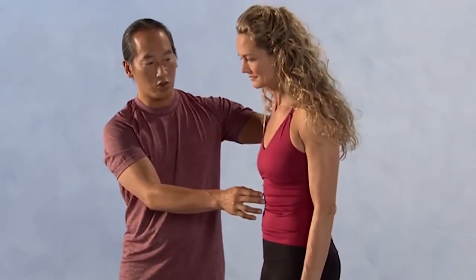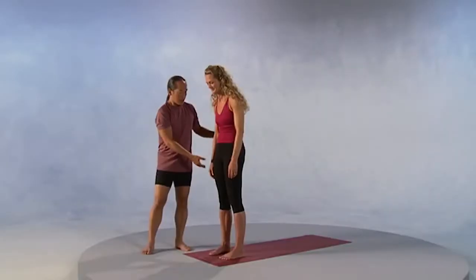A lot of us when we're standing collapse our chest. Colleen will show you this common mistake — we collapse our chest, we have our shoulders rounded forward, and our head often is in front of our heart. Take your thumbs in your armpit chest and feel the front of the armpit lift up.